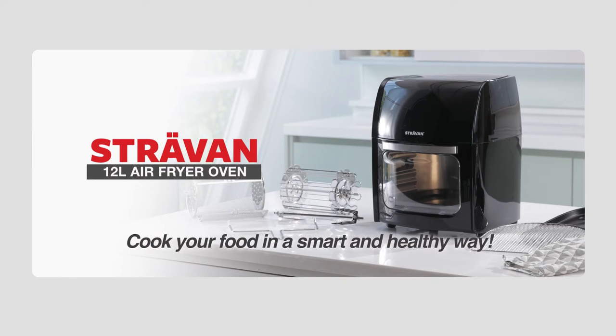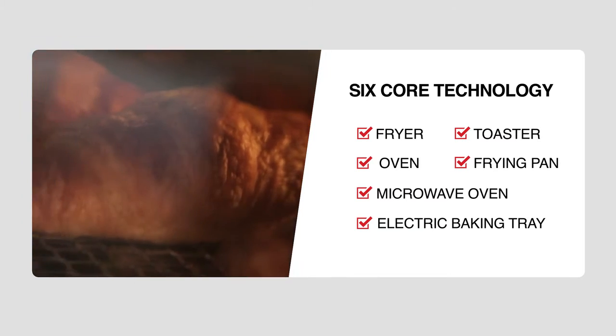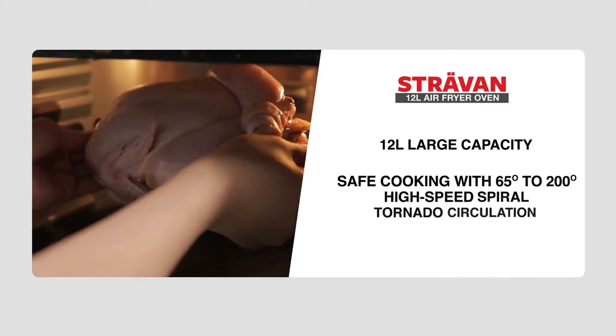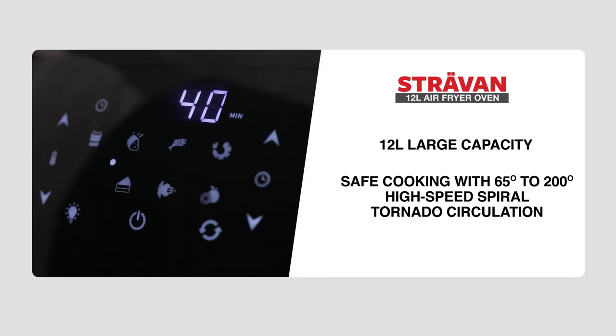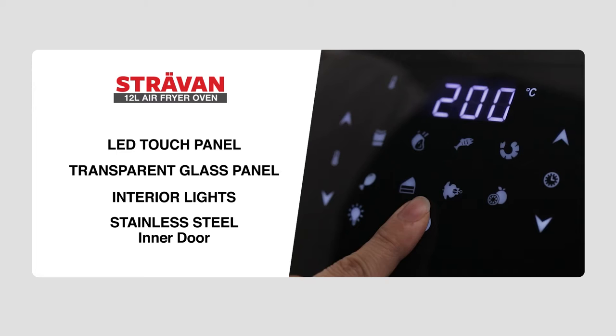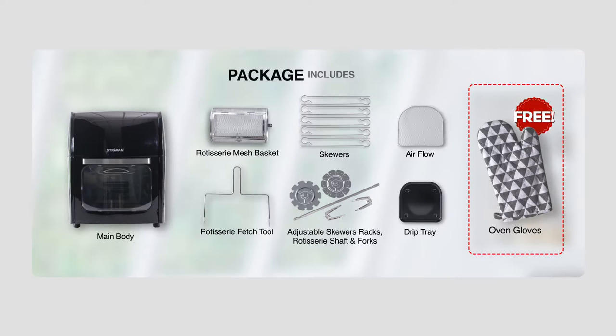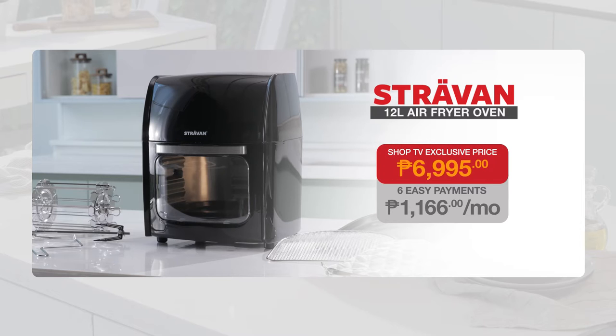With the Stravan 12-litre air fryer oven, you can cook your food in a smart and healthy way. With its 6-core technology, use it as a fryer, oven, microwave oven, electric baking tray, toaster, and frying pan. 12-litre capacity, perfect for big gatherings. Safe to use with 65 to 200 degrees high-speed spiral tornado circulation, an LED touch panel, transparent glass window with interior lights, and stainless steel inner door. Package includes main body, rotating mesh basket, drip tray, rotisserie fetch tool, airflow racks, skewers, adjustable skewer racks, rotisserie shaft, forks, set screws, and oven glove — for 1,166 pesos for 6 months, exclusive deal of 6,995 pesos. Call now or visit shoptv.com.ph.